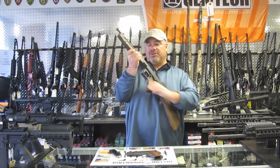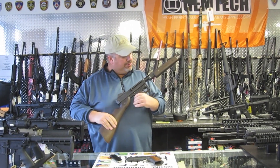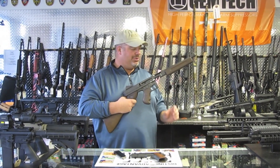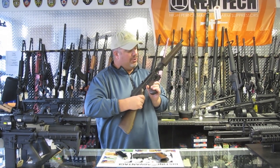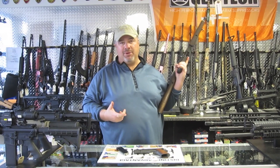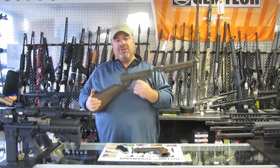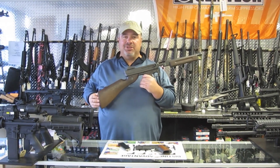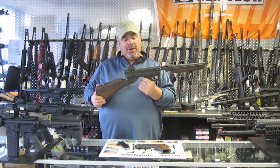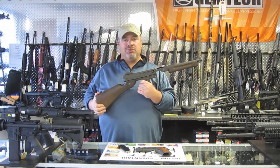This gun fires from an open bolt. You'll see when I pull the cocking handle to the rear, the chamber is open. If we had live ammunition right now, we would insert a magazine, and then in order to fire the gun, we would pull the trigger and the bolt would drop and the gun would fire fully automatic. This is very similar to the Thompson semi-automatics that you can readily buy at our store or other stores out there, but this is a sample of the typical gun that you would actually use for a Zoot Shooters match.